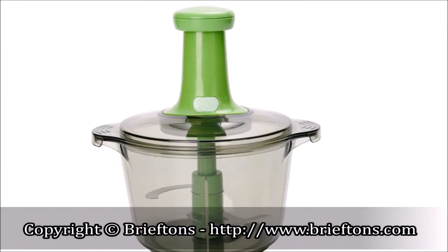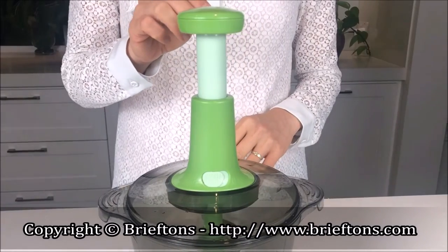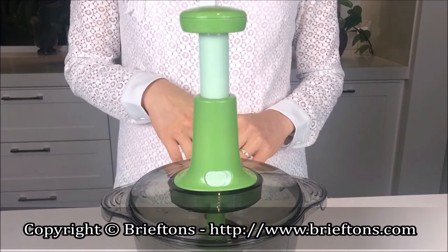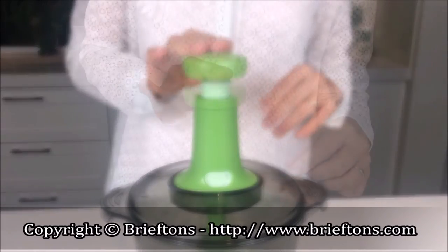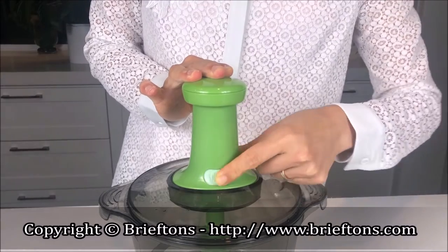To save space when storing the chopper, you can lock the pump handle down. One, use one hand to push the pump handle down and hold it. Two, use the other hand to slide the pump lock to the locked position.